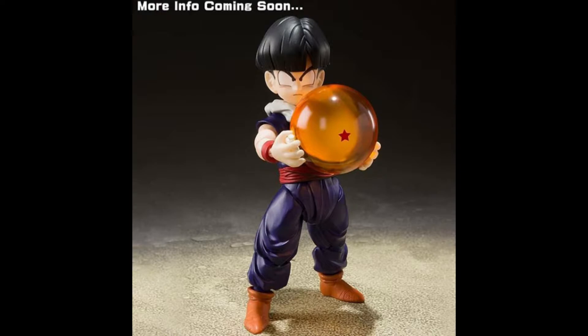It's going to have some Piccolo shoes — that's really funny. This figure is going to be pretty small, most likely around 4 inches tall, or maybe a little bit smaller. We'll see — most likely the same height as Kid Goku and Kid Krillin, most likely around there.